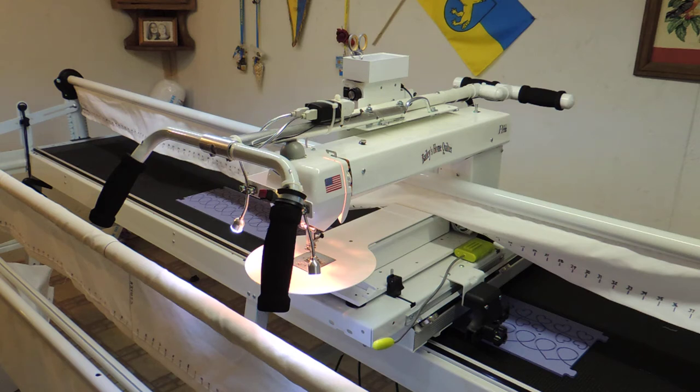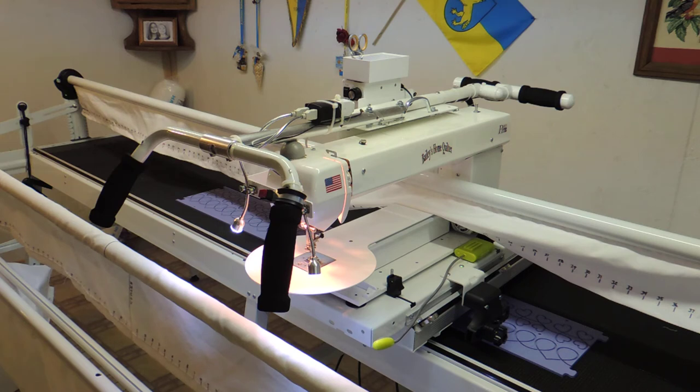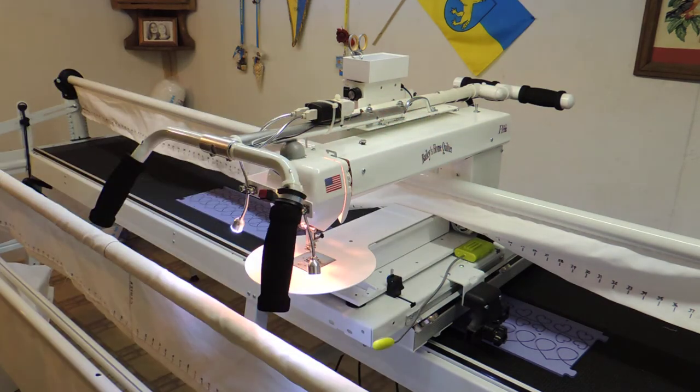Probably the first thing you can see is the handles on the front of the machine are definitely not the original. That's some aluminum tubing that I had and I just built those handles myself. You can see that I have a rubber bumper under the front handle here — that's just to take out the vibration we were getting in the handles. It seems to work real well.